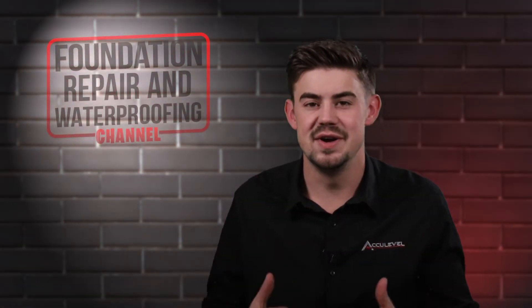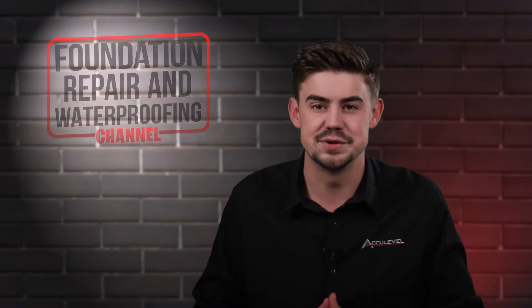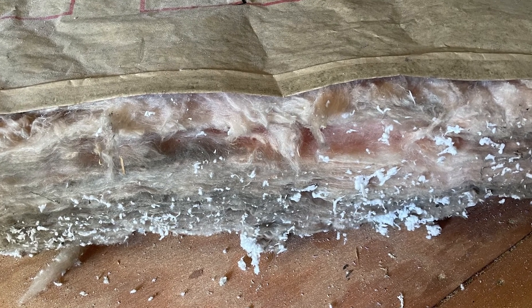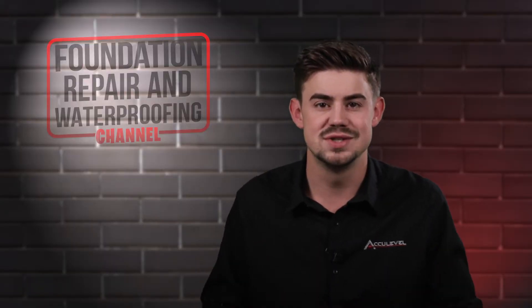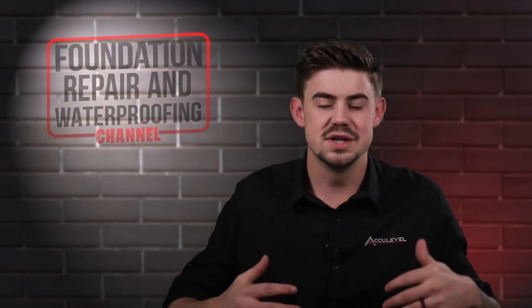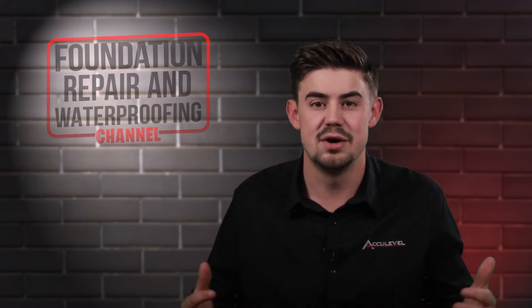Cold floors are typically found because there's a lack of insulation, or the insulation that was used is the wrong or inefficient type. A lot of times in crawl spaces, we see fiberglass insulation put up between all of your floor joists covering the whole floor. This insulation is not made to be in those kinds of conditions where moisture is a natural competitor. It's made to be between your walls inside your home, so it can start to carry moisture, fall down, or just be plain out ineffective.